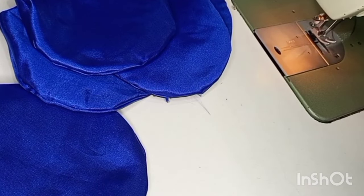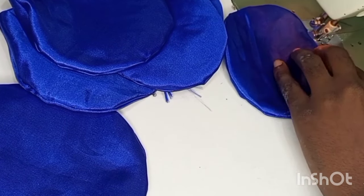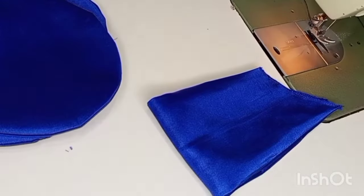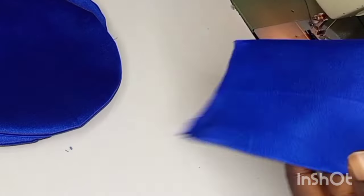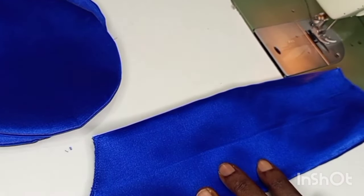We are going to close up all the gaps. As I said, you can make as many of these circles as possible — the more the circles, the fuller your sleeve is going to be. We have our off-shoulder sleeve already cut out.